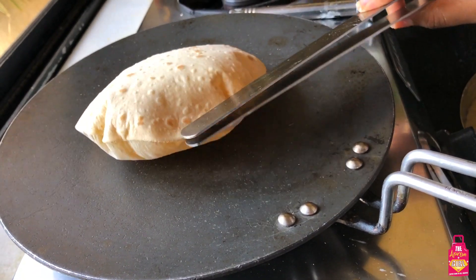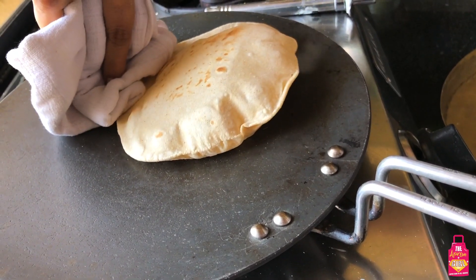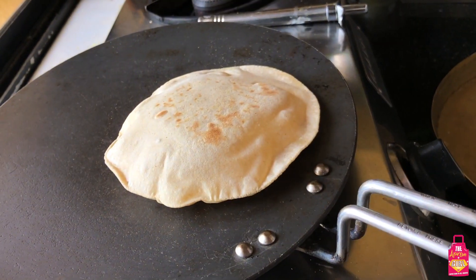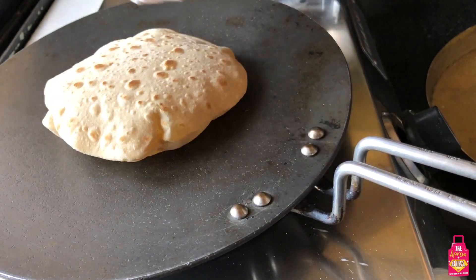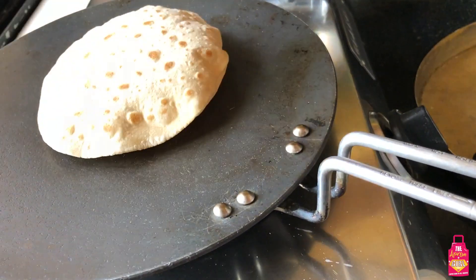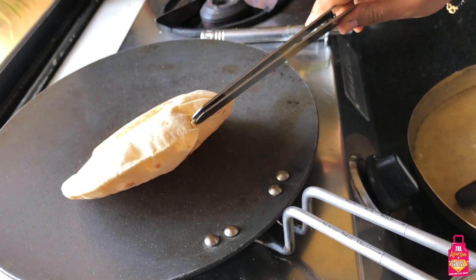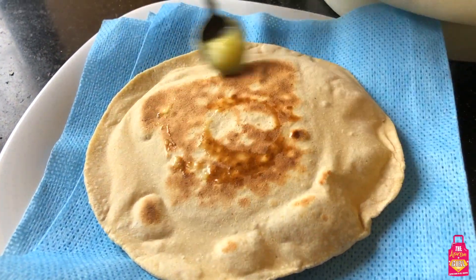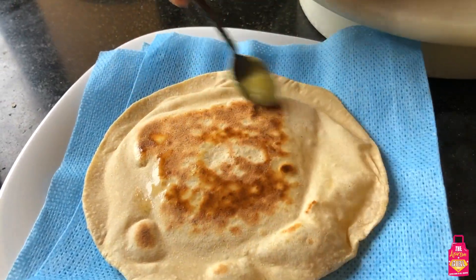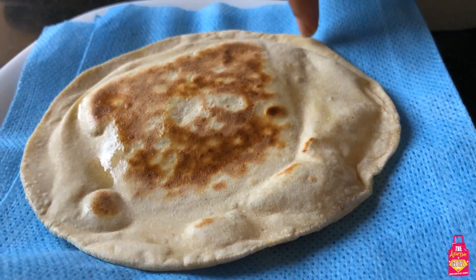You can still make rotis on an induction - you just have to follow this method. It's a little different and your roti will look slightly different from one roasted directly on the flame, but nevertheless it's still a soft and nice roti. My roti is almost done - I'm just going to roast it a little more because I don't want any ends to be raw. My roti is done - it's fluffed up, it's nice, it's soft. What it needs is ghee again - put a nice dollop of ghee on it and it's ready to be served.